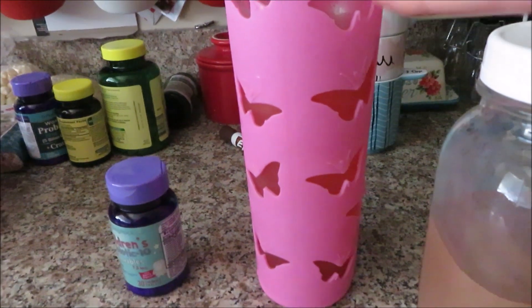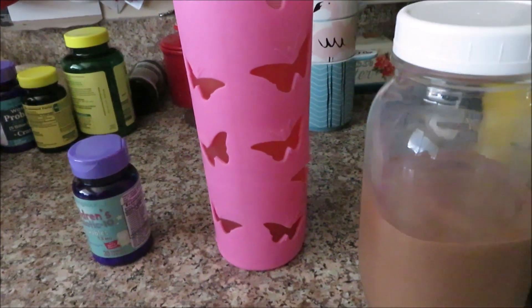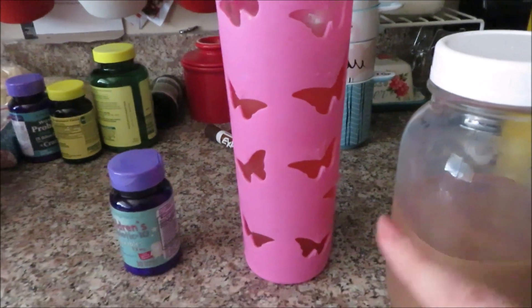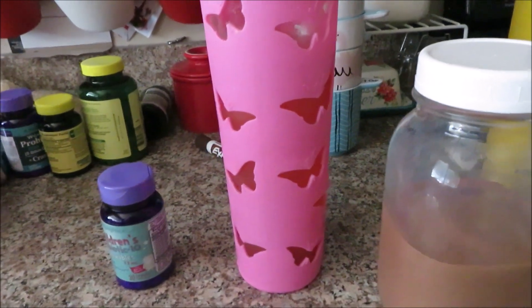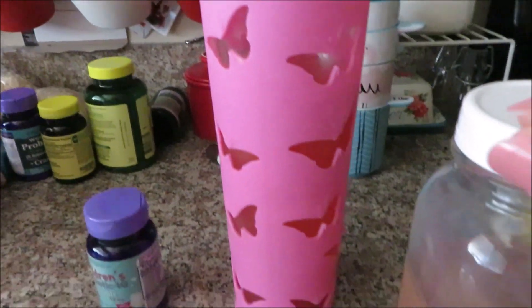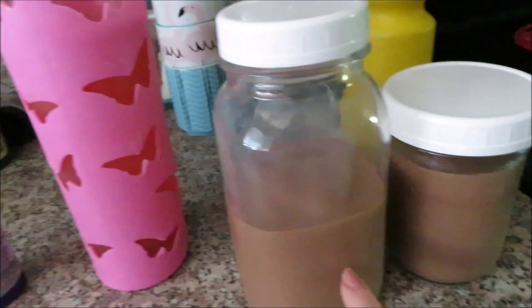I also have a strawberry limeade good girl moonshine — strawberries blended with ice and lime. I'll try to link the recipe below because it's really good and it's a sipper. You have to be careful how many strawberries you put in because of the carbs — just three or four to keep the carb count very low. I'm going to drink the smoothie when we arrive at church.